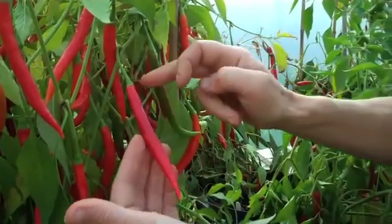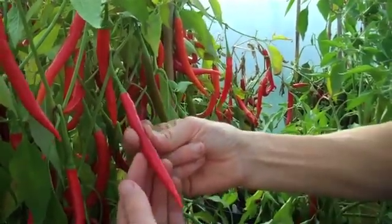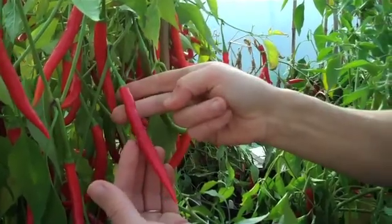This is Pencil Cayenne. It's got the typical cayenne shape, which is long and thin and pointed at the end, and the flesh is very thin. It starts green and ripens to red.